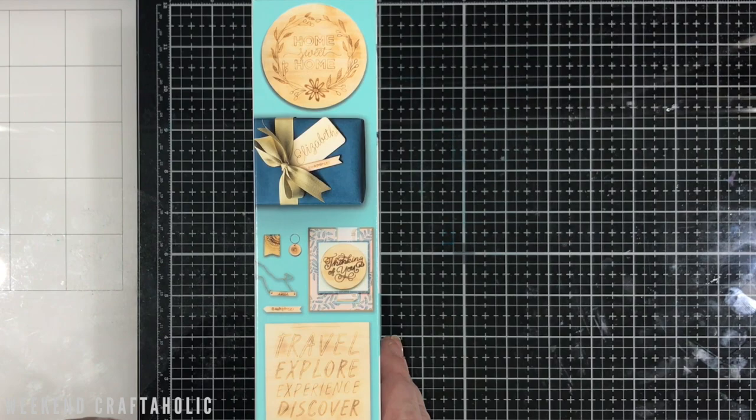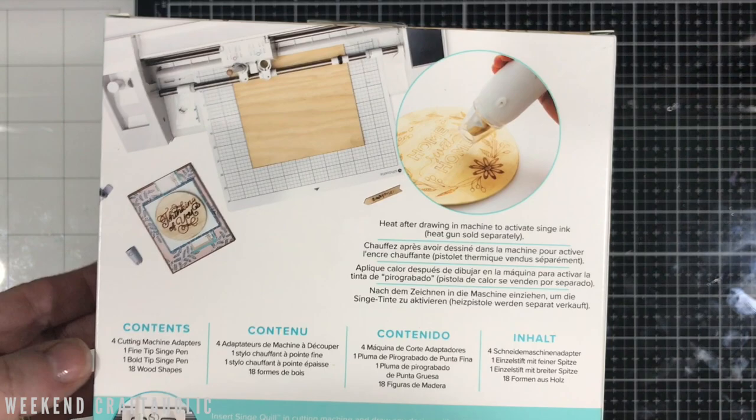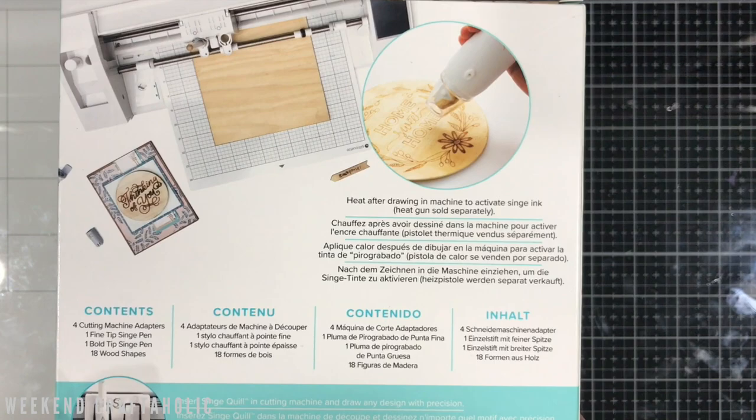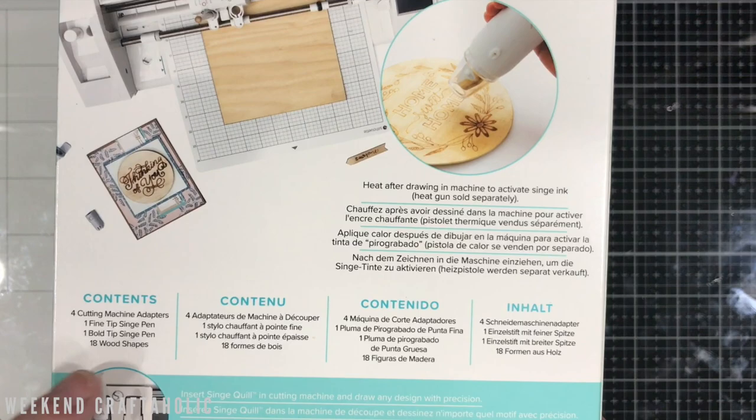Over the coming weeks I will do a product review of all the other quills for you. I'm just showing you the box now and you can see the kinds of things it does. The contents seem to be the same in all of the kits — for every quill kit you get cutting machine adapters. I've got the Cricut Maker so I'll be using one with the C, but you can also use it for your Silhouette Cameo — it does all of the main electronic cutting machines. In this particular kit you also get a fine and a bold singe pen.